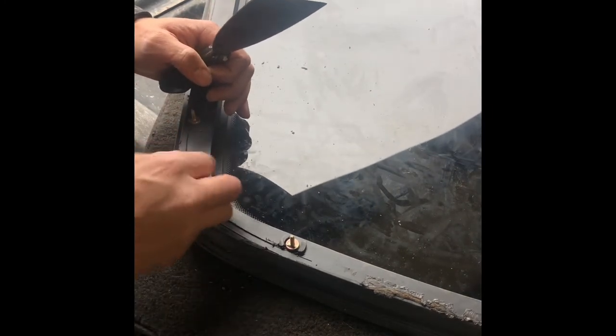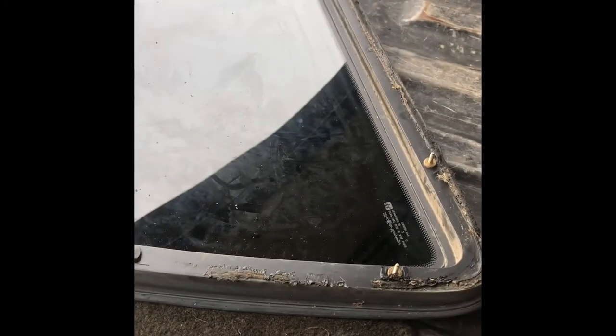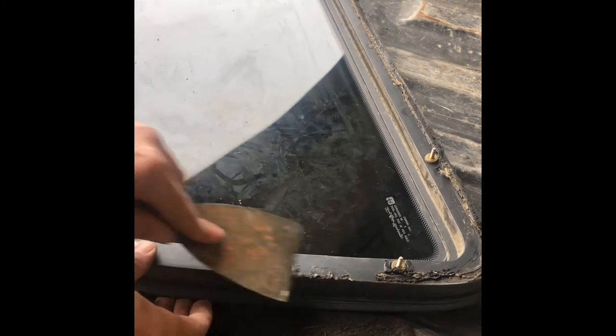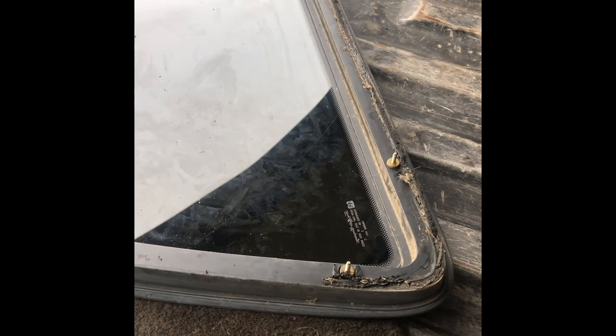They also sell butyl in a caulk form. You can see there's a little line that goes all the way around — that's where you're supposed to run this stuff as well as the caulking. Just wanted to show a quick demonstration of how easy it is to get this stuff up. It really doesn't take much. After that I'm going to start on the cab.